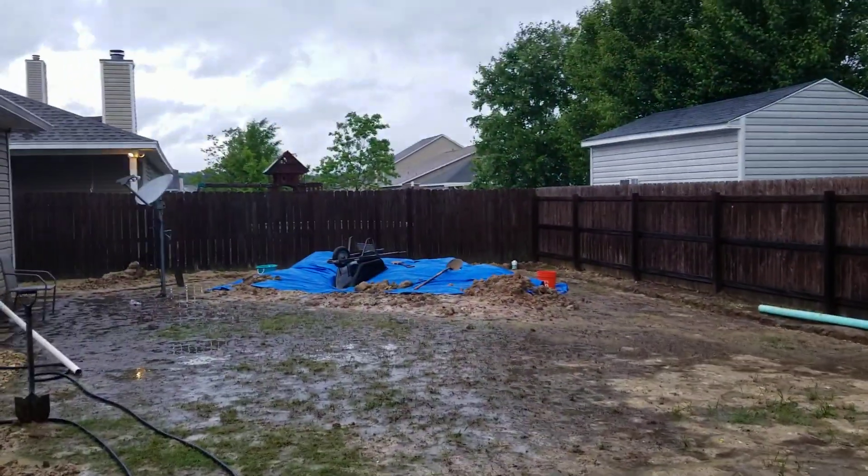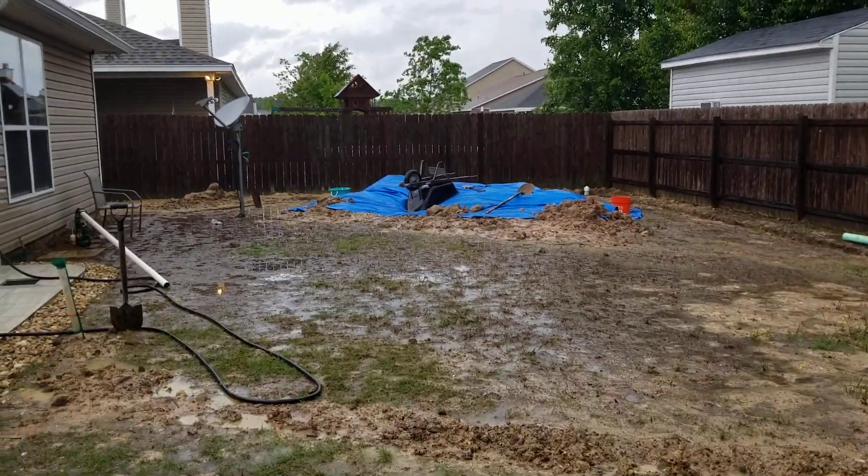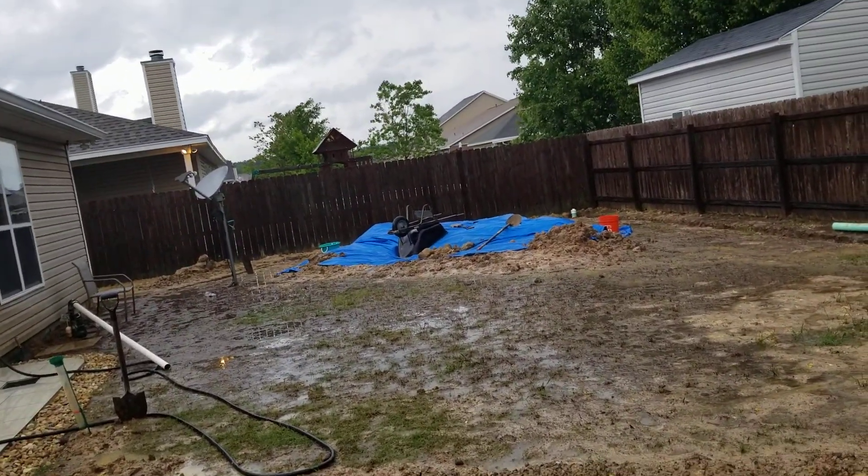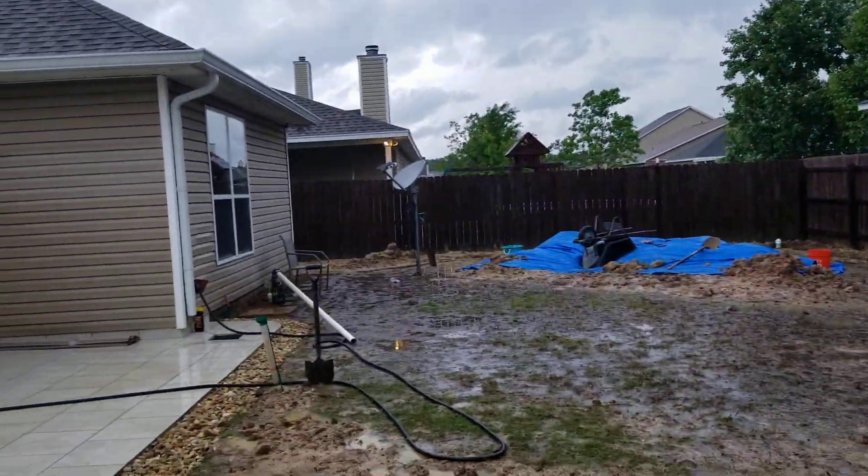I'm just going to get rid of all this dirt, clean up the backyard with a tiller, mix a little sand in here, and then put my new zoysia grass down — then it'll be very nice. Hoping that will alleviate all my drainage issues.